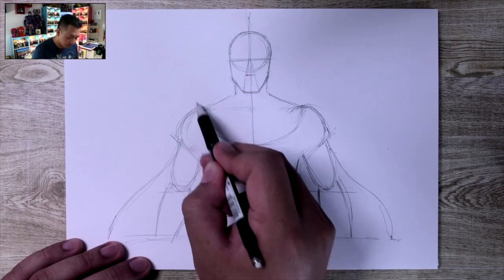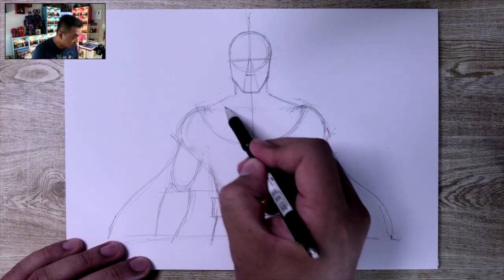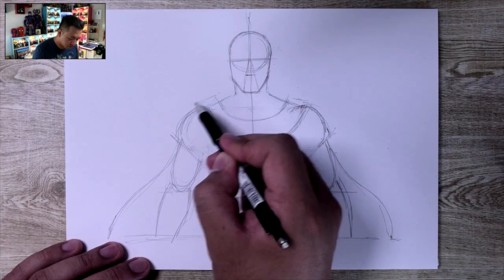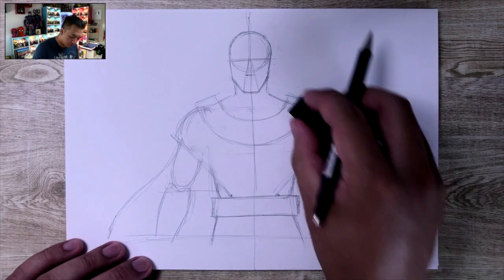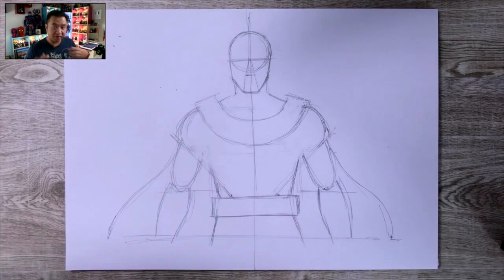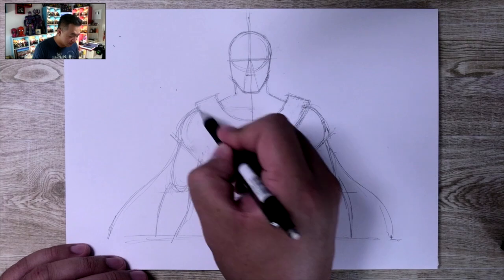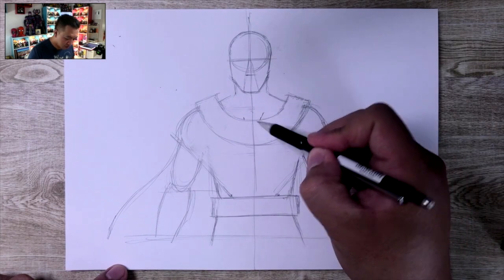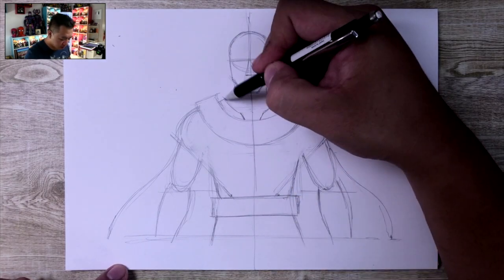Now we're going to start building him up — a curve like a half circle from here to here, and then the same thing on the other side. It goes quite high up, actually. If I erase these lines you'll see exactly what I mean — now he's got this crazy collar, I guess you could call it. We find a spot here and here, go up at a diagonal and then outward in a curve, just a little bit more than his shoulders.